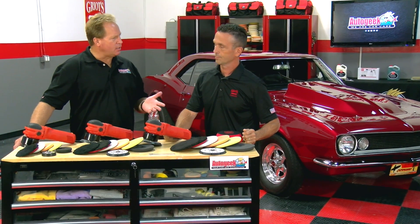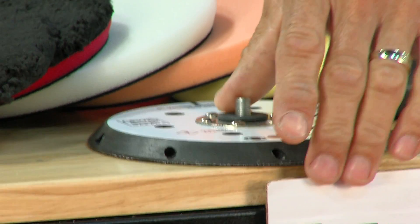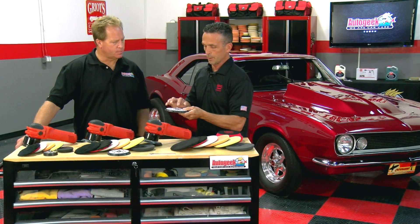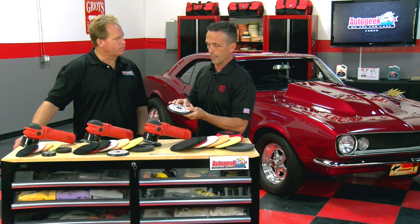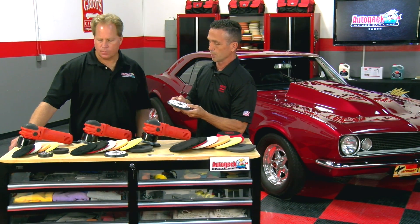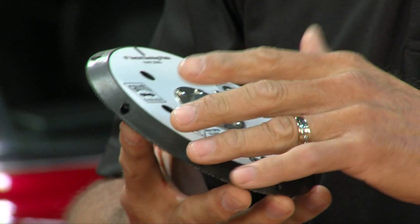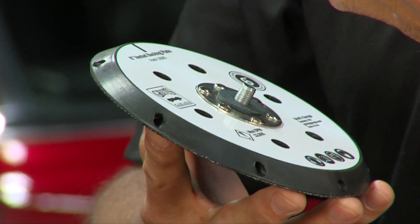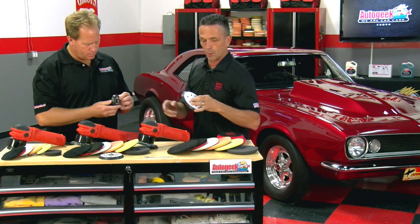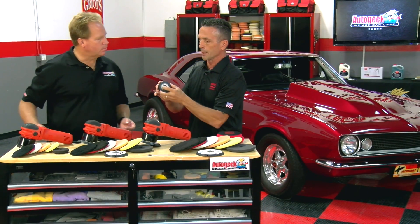Besides tackling the heat issue with backing plates, what else makes these unique? Most people aren't even aware that some backing plates on the market have just three rivets. We've actually put six on all three of these, so you've got much more durability. They're balanced, which gives a smoother operation so you're not transitioning all that vibration through the tool. The three-inch is a very heavy-duty backing plate.